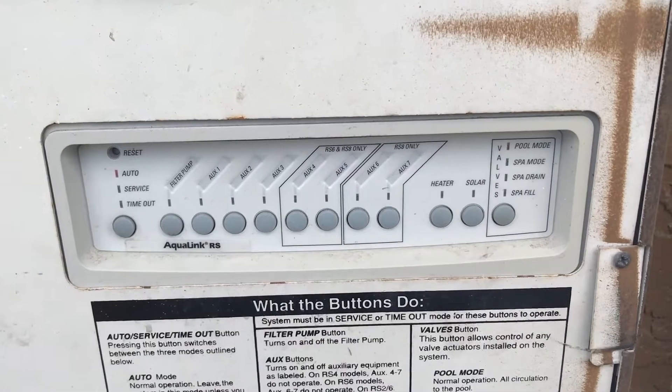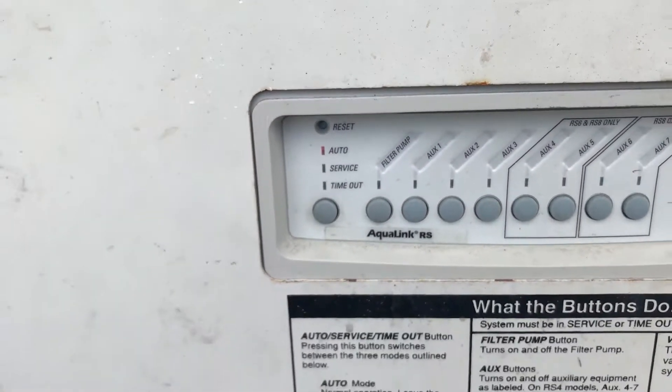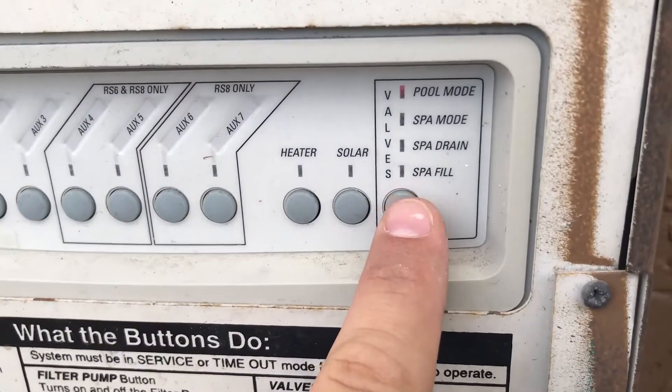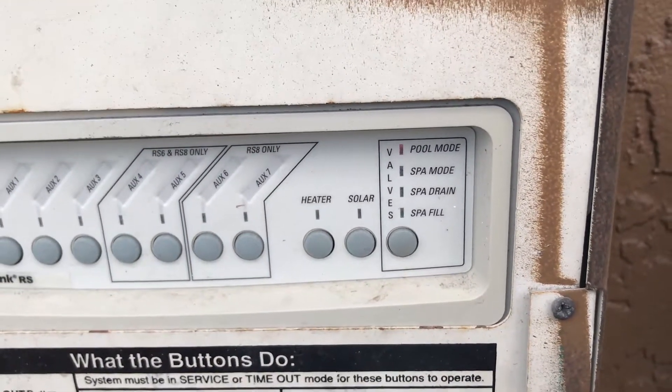I want to show you quickly the different modes here — you've got auto, service, and timeout — and what they do with your pool. Auto mode is going to be whatever it's programmed to do. One thing you can't do is change the valve position in auto mode, because it's going to stay with whatever it's programmed to do.